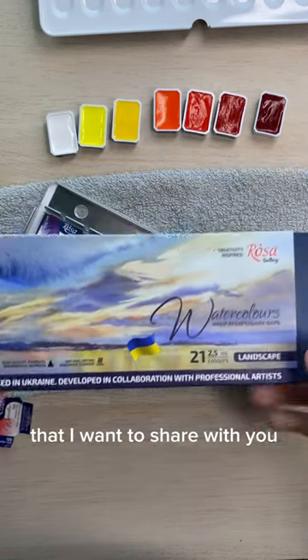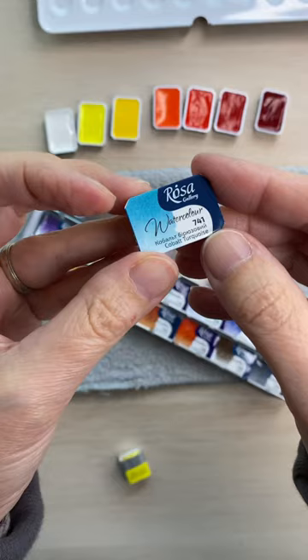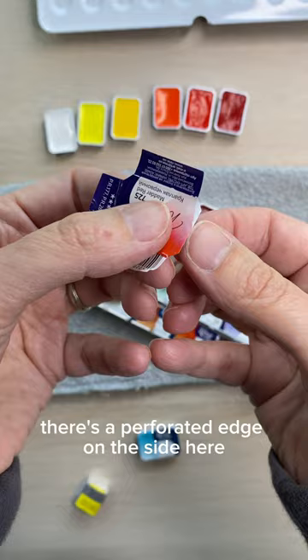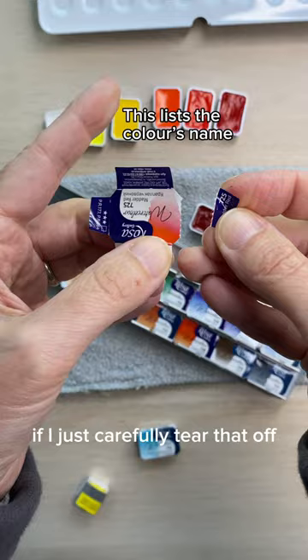I just discovered something really cool that I want to share with you. These Rosa Gallery pans are wrapped in a sticker. What I discovered is that if you carefully take the sticker off, there's a perforated edge on the side, and because it's still sticky on the back, if I just carefully tear that off, I can stick it on the pan.